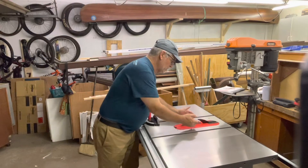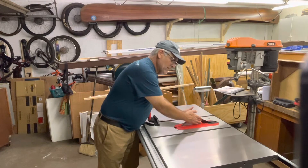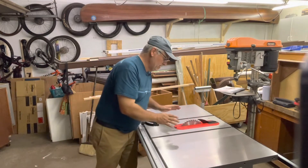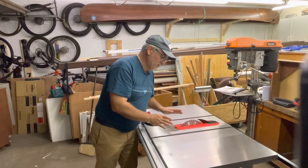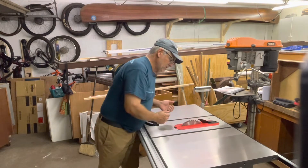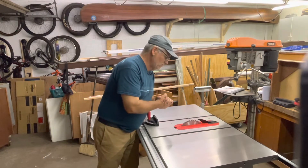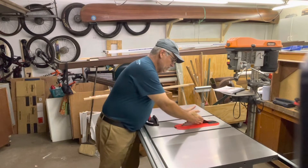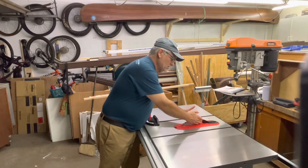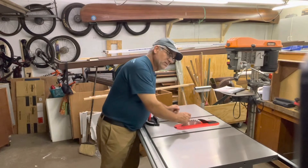If you notice, this is a modern table saw, so you have the riving knife right here — this is designed to prevent kickback. Recently one of the influencers, the Wooden Maven, forgot to put hers back on and did a little video where she actually did get some kickback. It can hurt you very seriously, so these modern riving knives work very well. Some people aren't accustomed to it and want to take it out — please don't do that.